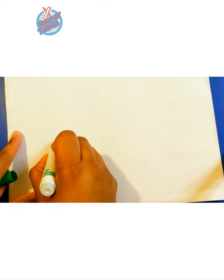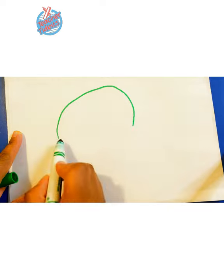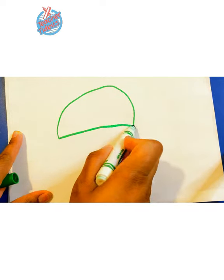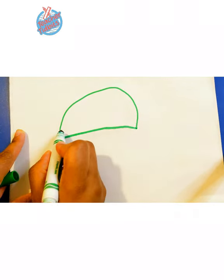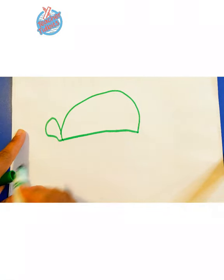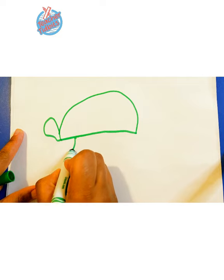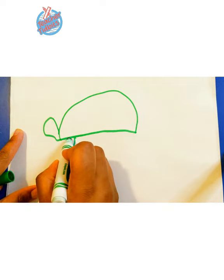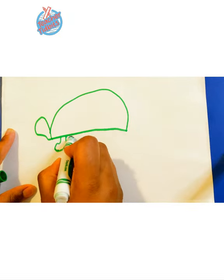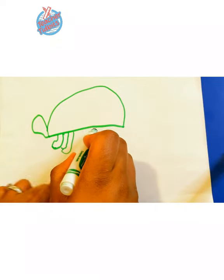Once you have all these things, go ahead and get ready, because we're going to get started. First thing we're going to do is grab a marker — a green marker and a brown marker. For the turtle's shell, we're going to draw a little half circle like so. Then we're going to draw the turtle's head. And let's draw the turtle's legs. Turtles have little fat legs.